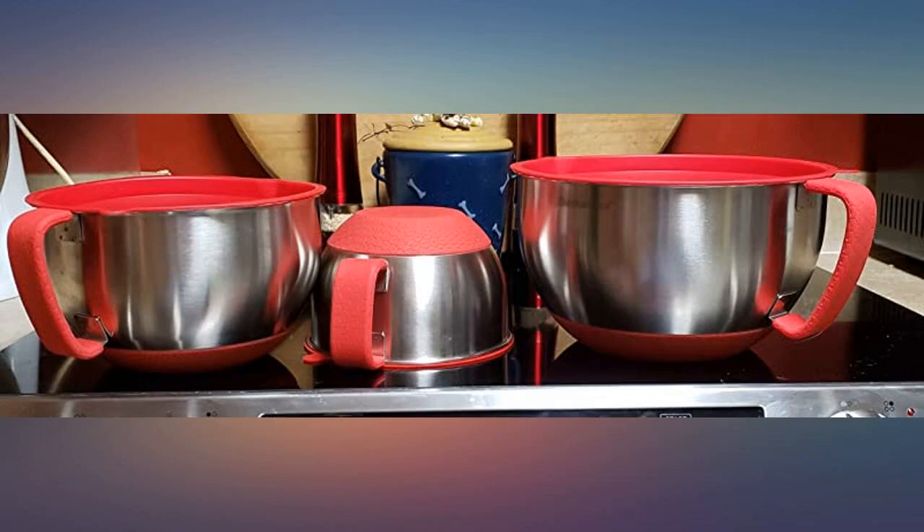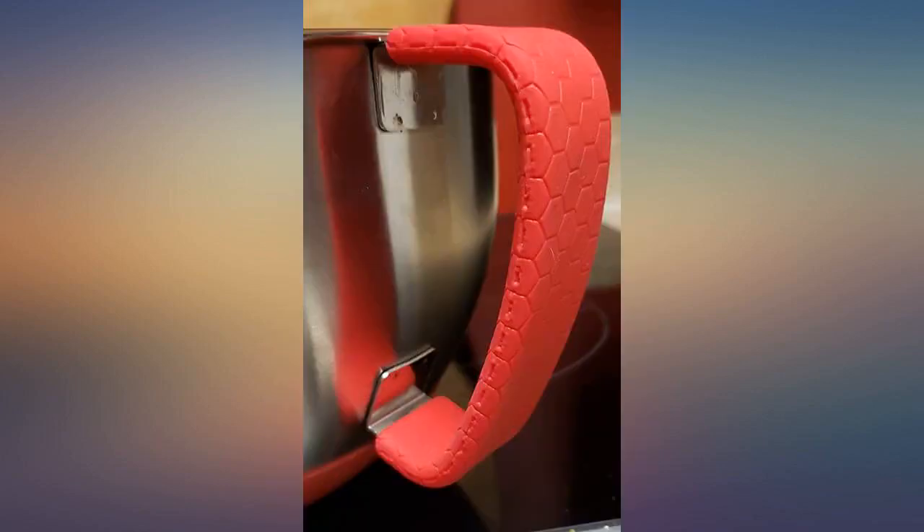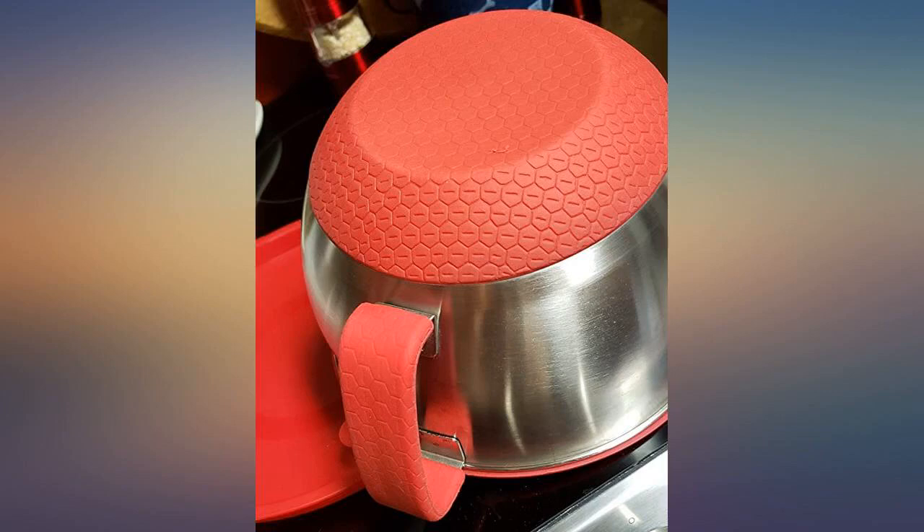After some research I settled for these bowls because they have grip bottoms, handles with grips, and lids. The same day I got them, I whipped eggs in the largest one for French toast. It handled the action very nicely and cleaned well afterwards.